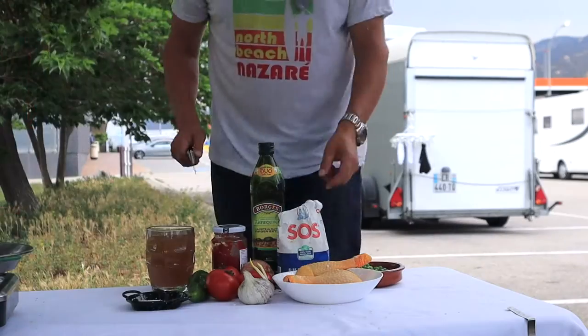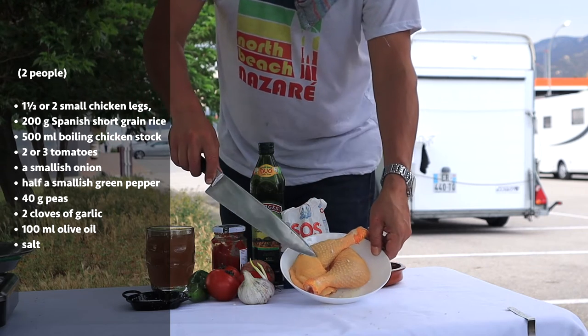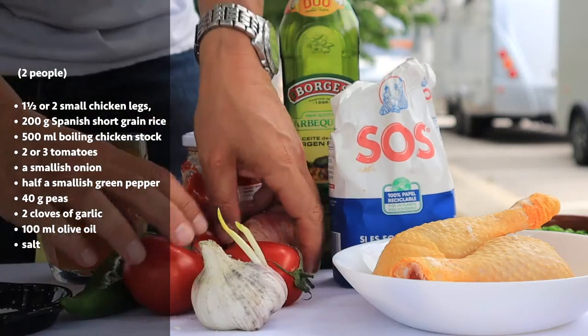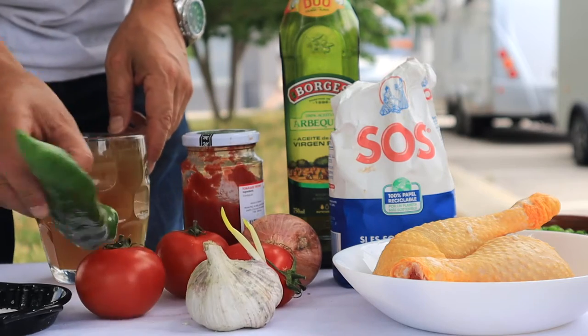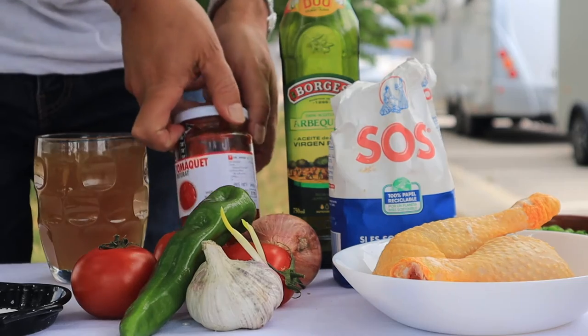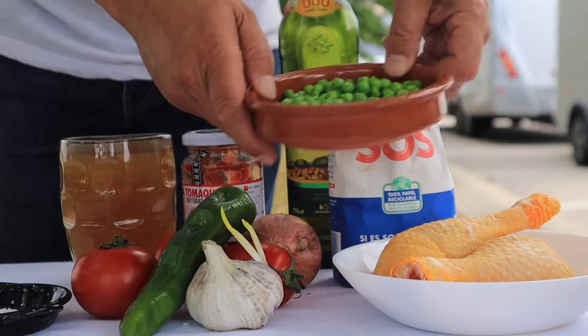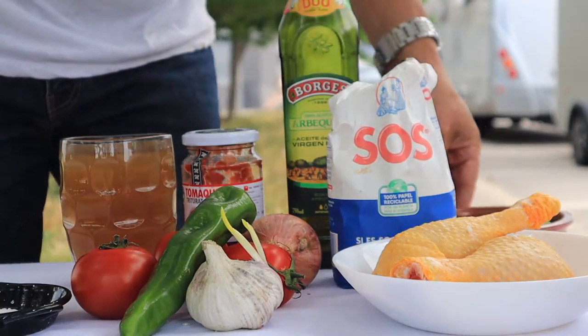A quick spin around the simple ingredients: short-grained Spanish rice, a couple of small chicken legs. For the sofregite — the concentrated, flavorful vegetable base — we need tomatoes, onion, green pepper and garlic. I'll be grating these tomatoes, but pulp from a jar is perfectly fine. Chicken stock and peas — so you see it couldn't be simpler. A dish I've cooked many, many times for Spanish people, and I'm yet to receive a complaint.